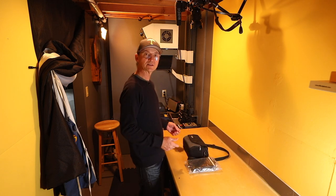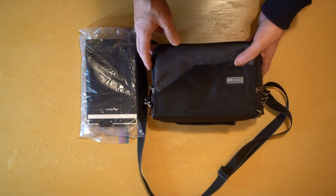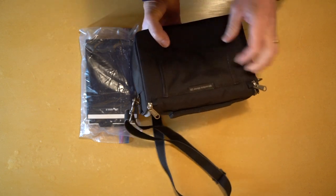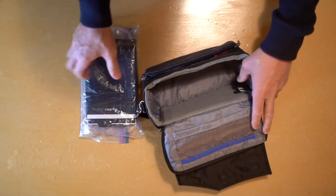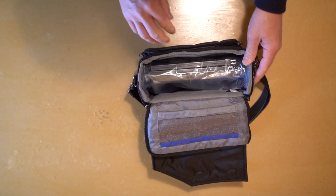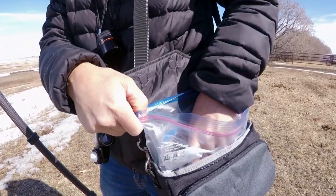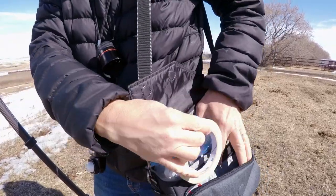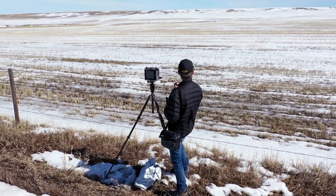Now I have a couple of ways of carrying my holders in the field. This is a great little Think Tank bag called the Mirrorless Mover 20. I bought it for a little camera to carry around, but then I discovered it actually holds 4x5 holders perfectly. In here I can also put my roll of artist tape. It's a great little bag that I use out in the field all the time.